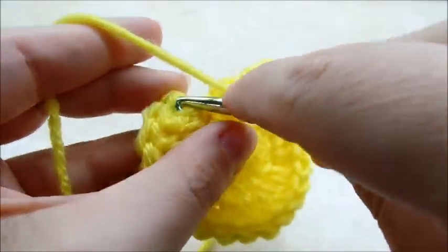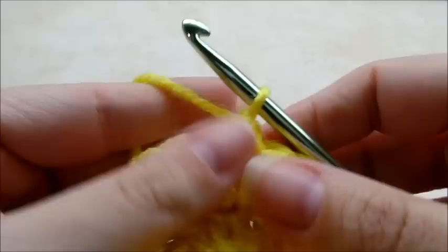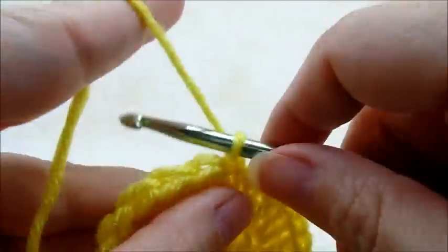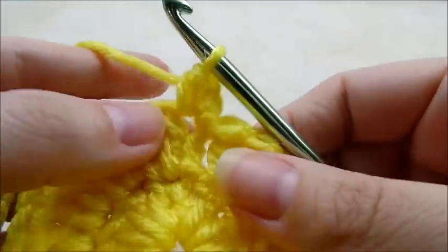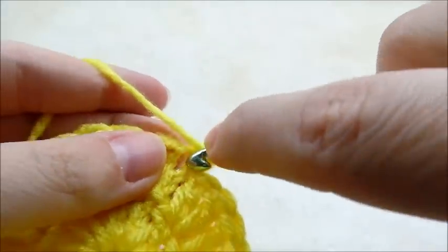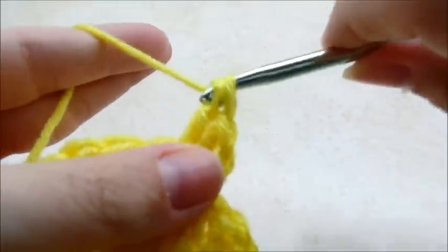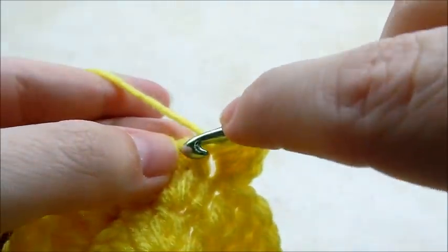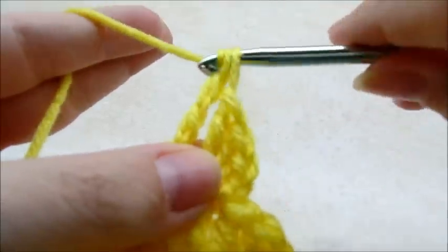Made it back around after putting two double crochets in every stitch. I'm going to slip stitch into my first double crochet. Now I'm going to start on his head. I'm going to chain one and work into the same stitch we just slip stitched into — first a half double crochet, then in the same stitch two double crochets. Then I'm going to move to the next stitch and put three triple crochets all into that same stitch.